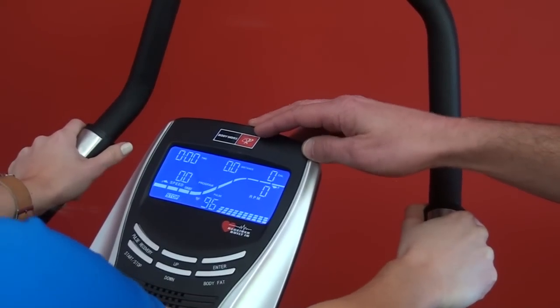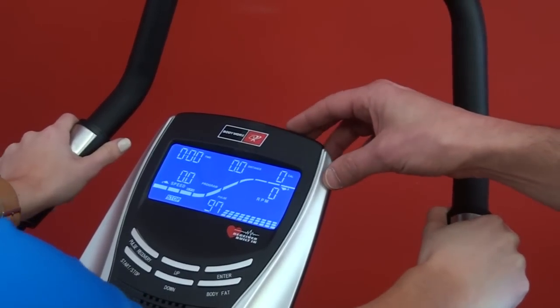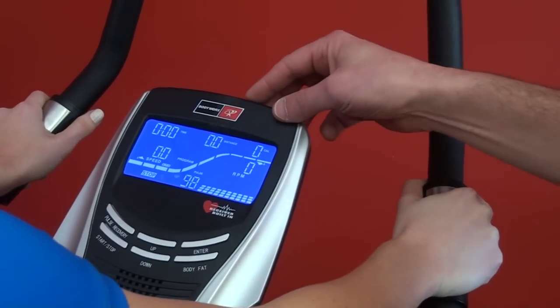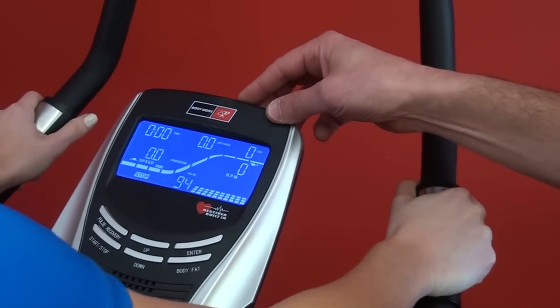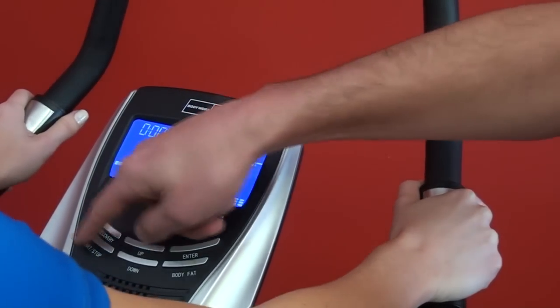Better programs also come on the more expensive bikes — both the number of built-in programs and the type, such as heart rate control and user-definable programs. The computer and console will control the tension in the bike while you tune out and watch TV.